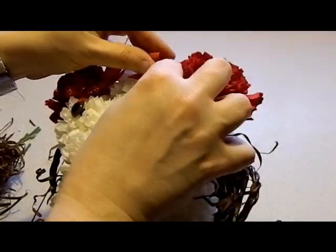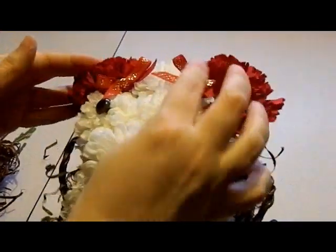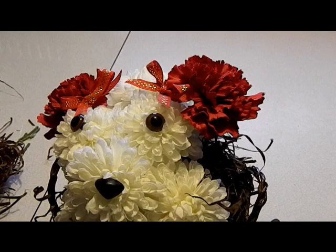Ow! Yes, I did get into the glue and I knew I would. But no trip to the ER this time.